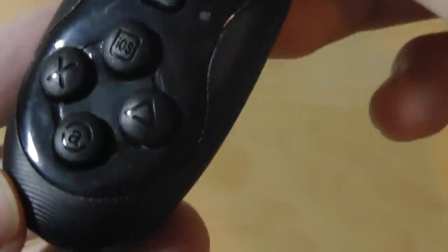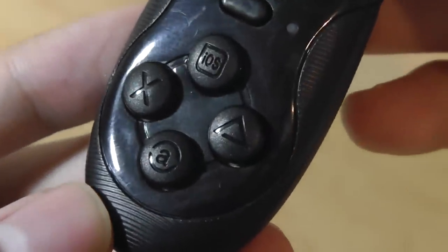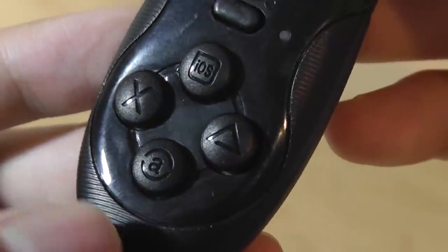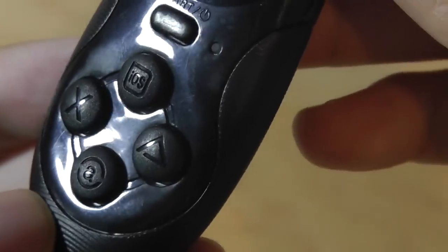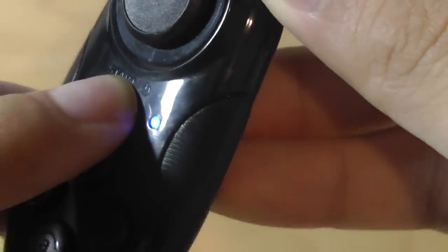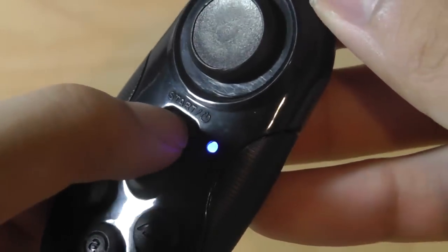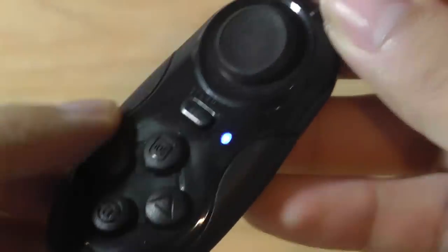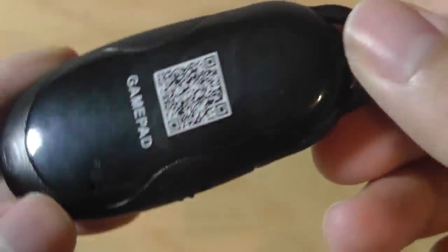There are also dedicated controls down below that resemble PlayStation control keys — you can see the X and triangle keys. There's a dedicated key for iOS when pairing for the first time, and an A key for Android. There's also a dedicated power switch on the side along with an LED light to show status. Holding the power button starts pairing mode. It has a 10 meter or 33 foot range, which is pretty average.